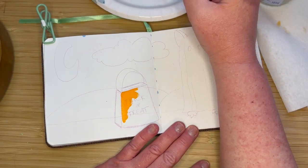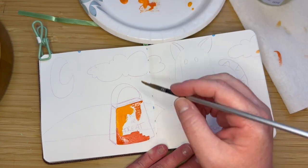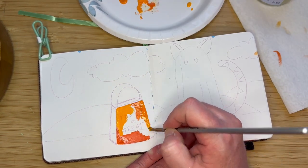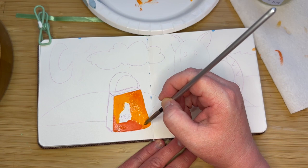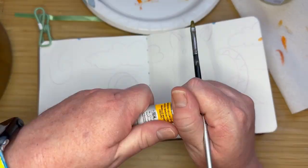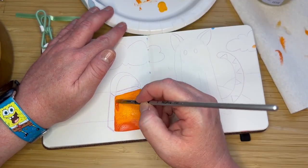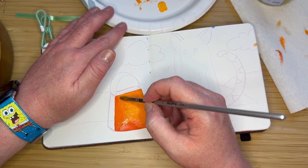I wanted to do something with cats. I've been taking some classes online by Terry Runyon — I'll put the links in the description — and I have her book. She's amazing and she's really inspiring me, and many others, to do some fun cat art. And I love cats. I have a cat named Luna. She's awesome. They're always fun to paint, I love doing animals.